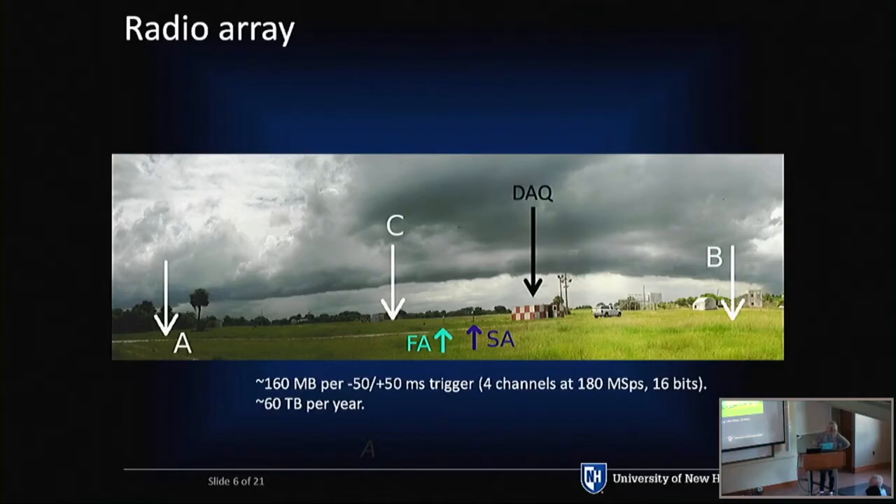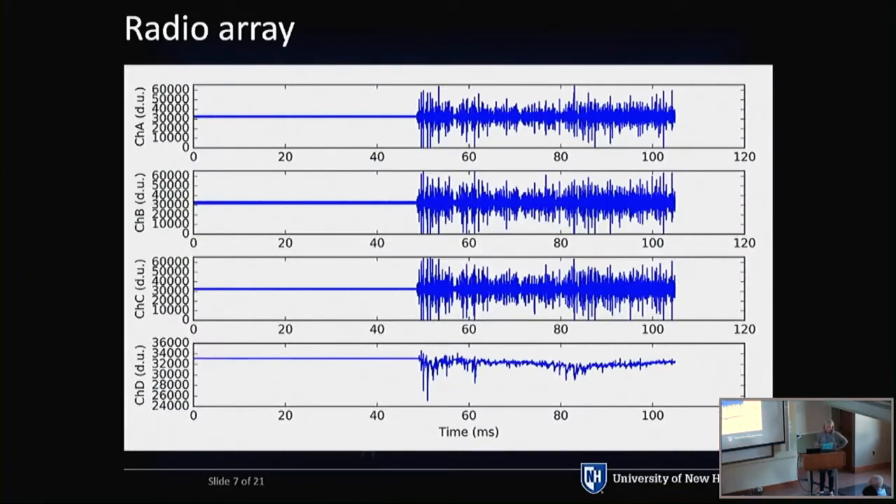To give you an idea of how much data we're getting: we're triggering on very small samples of time, with a plus or minus 50 millisecond trigger. Per trigger, we're getting about 160 megabytes of data for all four channels, totaling about 60 terabytes per year. This is what our waveforms look like — A, B, and C for an event, and then the FAST antenna waveform. You can see basically nothing is happening before an event, and then we have lightning — this actually continues on and triggers the system two more times.